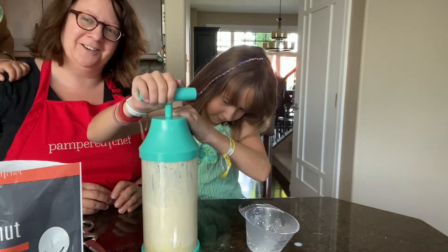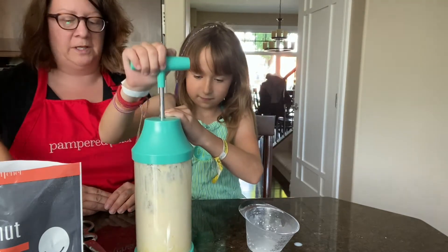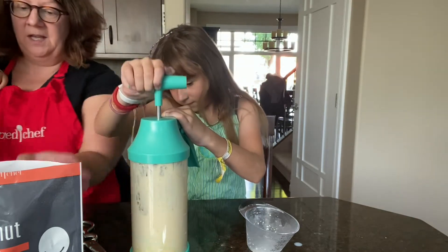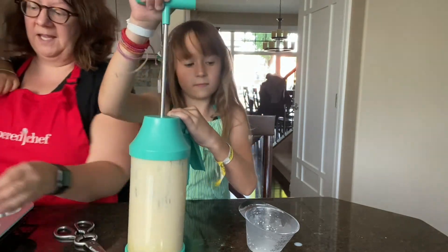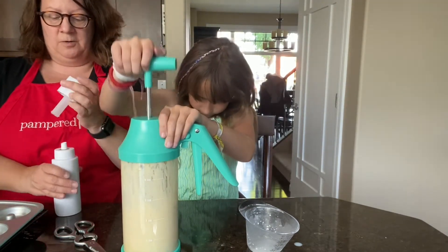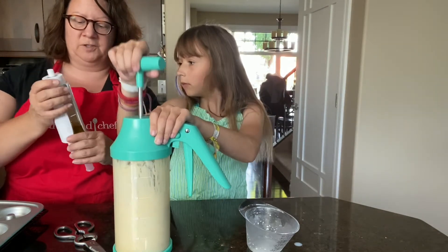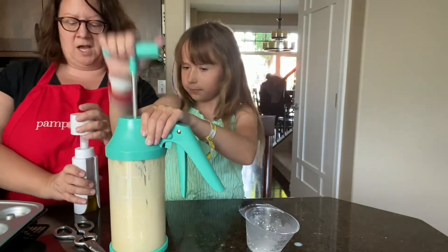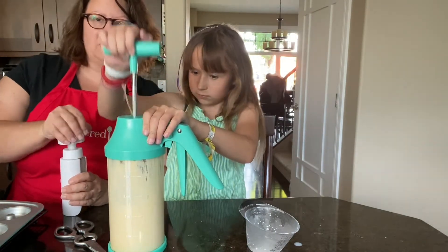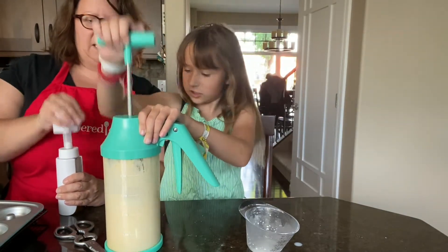We've got some commentary from my daughter here. We'll mix the entire mix and when it's all mixed up, we'll put it into the doughnut pan. While she's pumping, I'm going to prep the doughnut pan. I've got our stylized kitchen spritzer filled with olive oil and I'm going to pump it up — double pumping action — until it gives me resistance so I can spritz the pan.